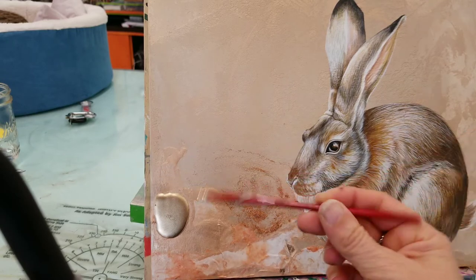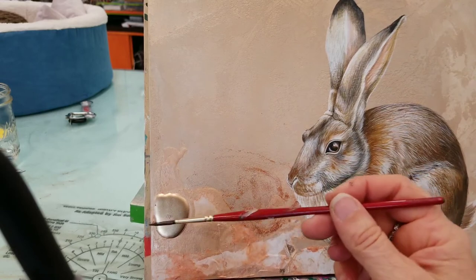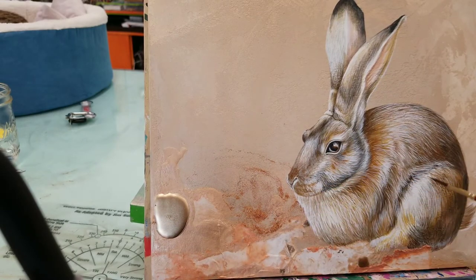I'm holding the paintbrush pretty far back — almost at the edge — and just trying to get a looser effect. I can still be accurate because I'm using a liner brush, but I'm trying to get an almost very soft dry-brush feel. When you hold the paintbrush further away, you actually have less control and less pressure, but you can still apply the material. It's a little bit more of a delicate technique, but the effect is pretty nice.